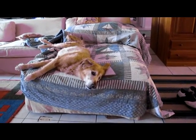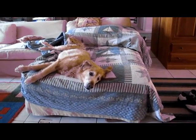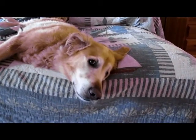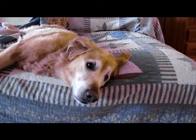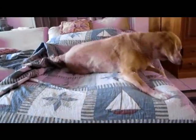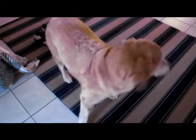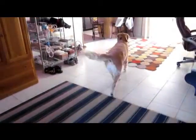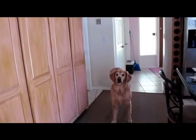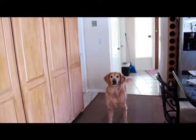Hey Buster, you want to get in the truck? Buddy, are you snoozing? Why don't we get in the truck? We can go to the dog park. All right, buddy. Zero to hero in about five seconds — maybe eight seconds. You ready to get in the truck?